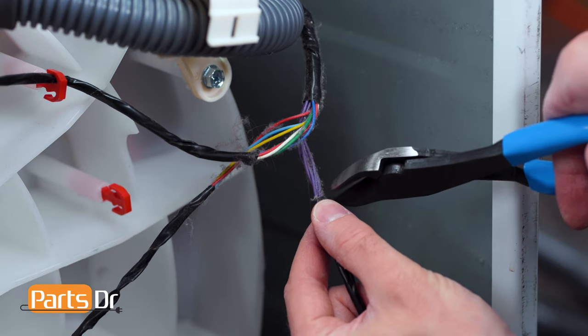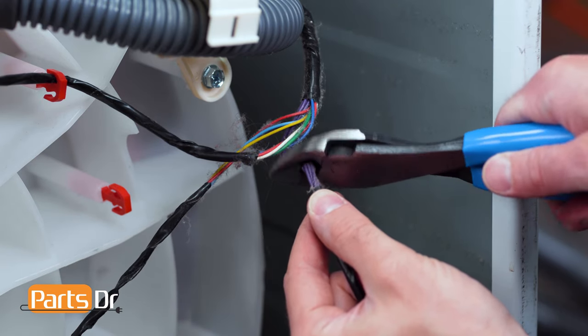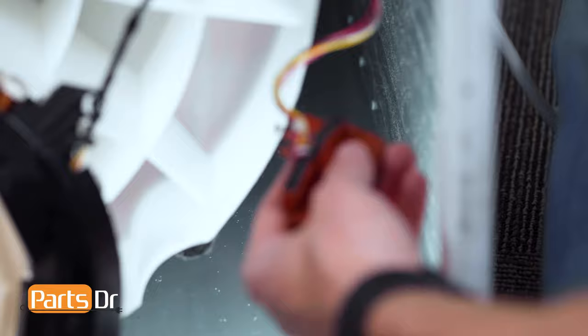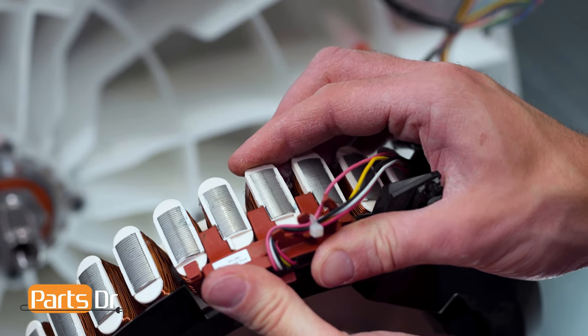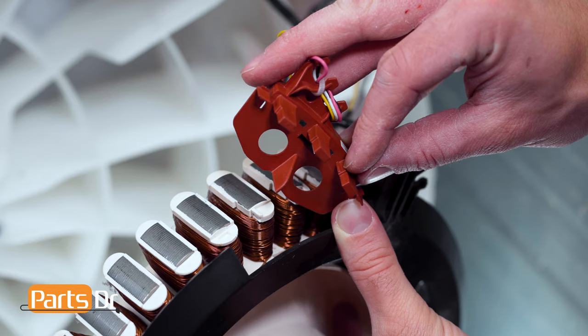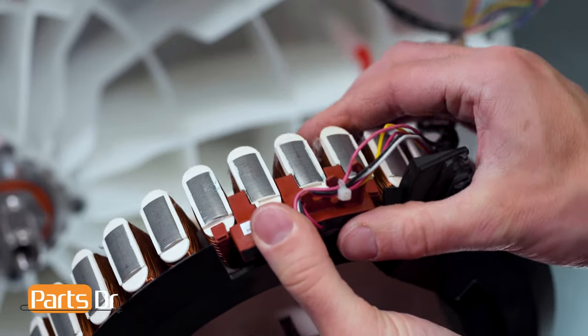With the sensor released, you can now cut the wires — again, make sure not to accidentally cut any other wires. Next, grab the new sensor from inside the chassis and pull out. Now connect the new sensor to the stator by aligning and pushing until the locking tabs snap back in place. The notches on the stator need to align with the tabs on the sensor — this may take a few attempts.